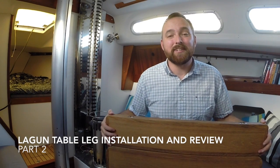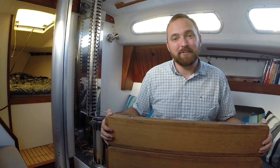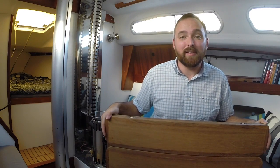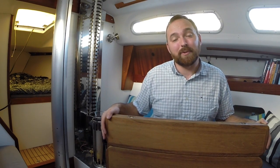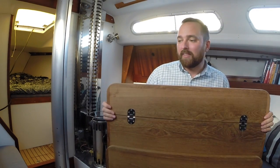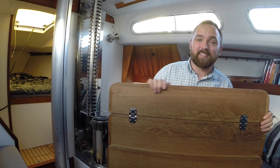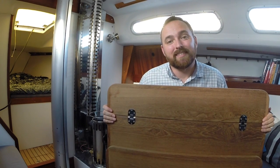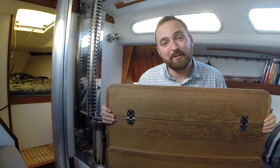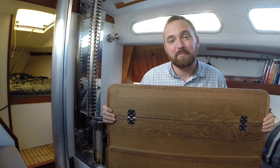Hi guys! I finally found a good quality tabletop for my Lagoon Table Egg. I got this one off a German website and I'll throw a link for this tabletop somewhere in the description. I am more than pleased with this one. It's absolutely gorgeous and the fun thing is that this was basically the same price as the one I ordered two weeks ago from another webshop which turned out to be horrible.